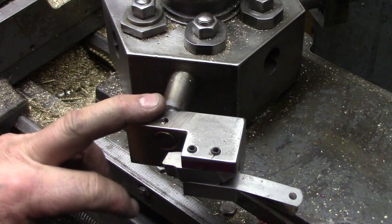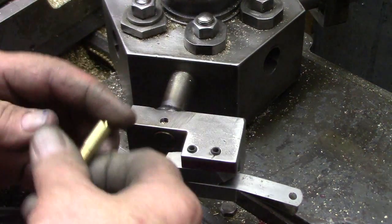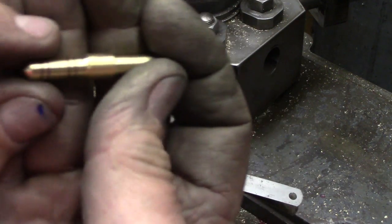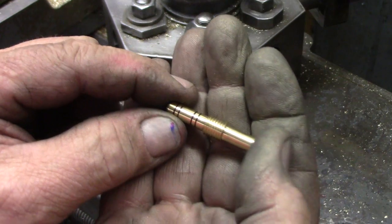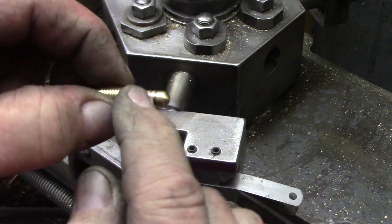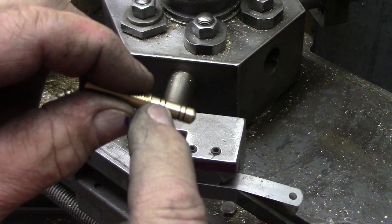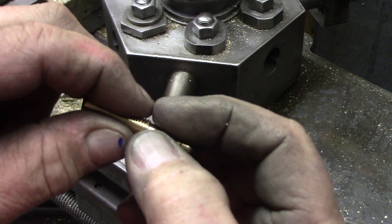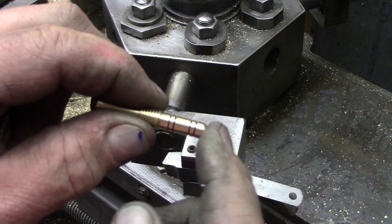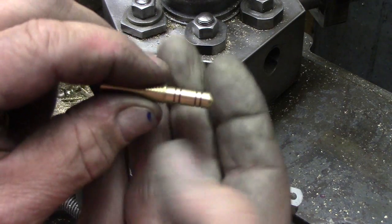This setup on the turret — it's only two operations on the turret. This is what we're going to make. Finish making, I should say — we're just working on this end of it. We've already done this end and the threads. Now we're working on this end: cutting this to diameter, putting a small radius on the end, those four little grooves, plus color.